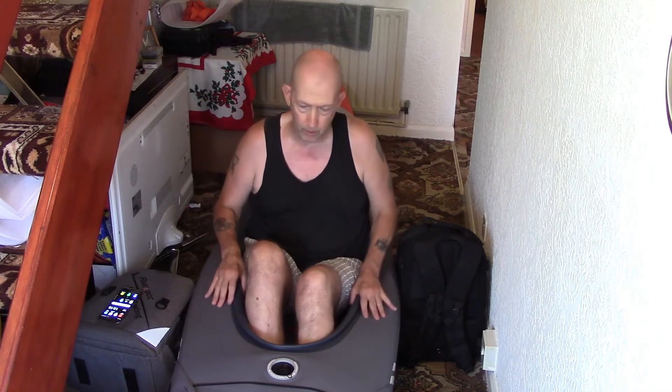Before I tell you about the underneath - the hull - there is something very important to tell you, so I hope you're still watching.